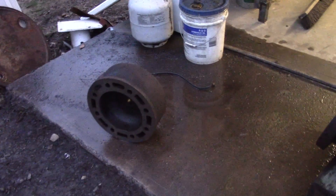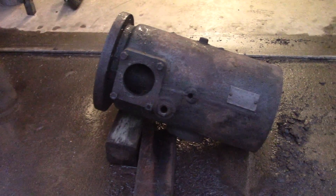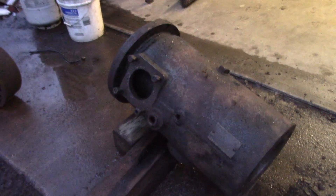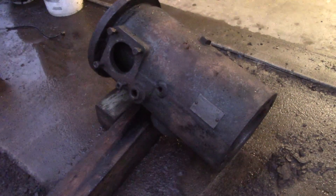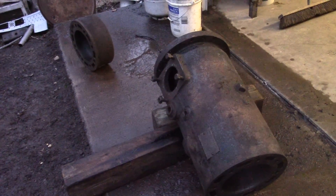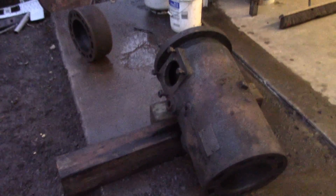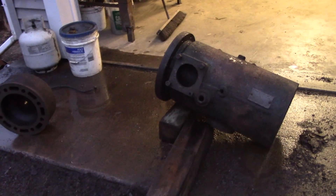Thanks for watching. If you need to pressure wash something, keep that little nozzle I made in mind — it works really well. I have a 3,000 PSI pressure washer with an 11-horsepower motor and it has tons of power; you have to really fight to keep it from recoiling on you. It has plenty of power to blast all this scale off. That's it — thanks for watching, make sure to give me a thumbs up if you enjoyed this.